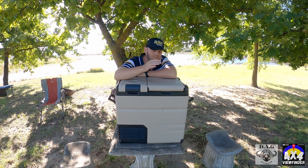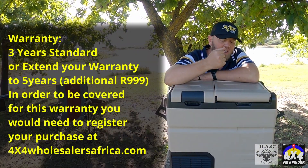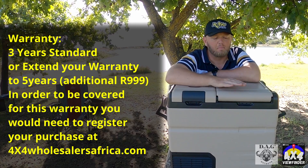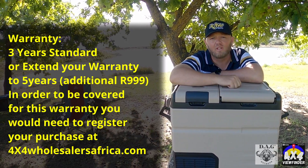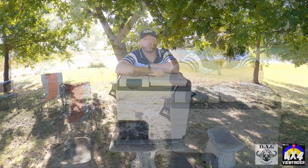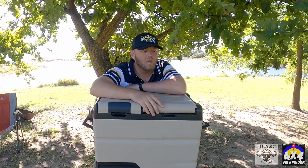So there it is, folks — a proper fridge for your overlander. This thing can take a lot of punishment. It's definitely worth the investment, and price-wise, what you get for the price makes this worth investing in for your next overlanding trip. The link will be in the description for 4x4 Wholesalers and VIG for this fridge and all the social media channels. They've also started a YouTube channel where you can see how this works. Until next time, happy overlanding!